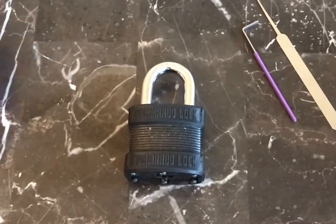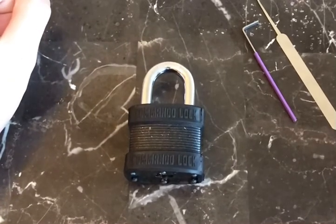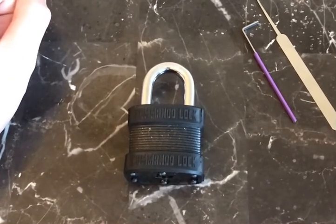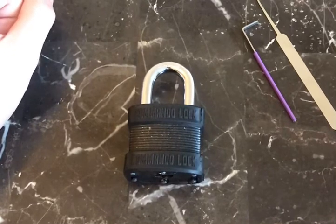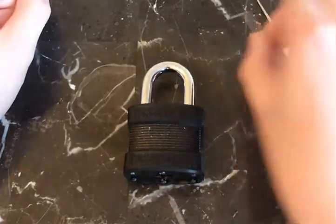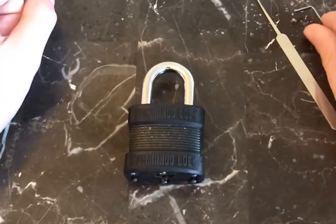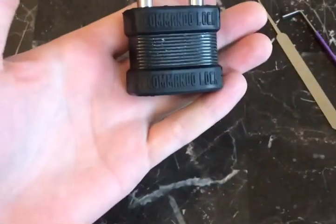I contacted Commando Lock right after receiving the package, and the founder Pat Smith actually reached out to me immediately. He apologized and said he was going to send out a replacement lock right away, which they did. The replacement isn't here yet since it's only been a couple of days, but we don't need the key to do a video on this.